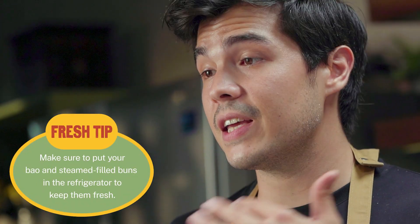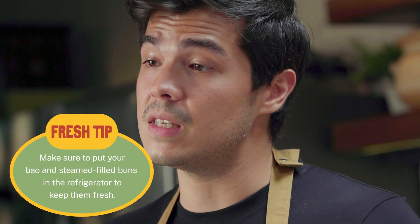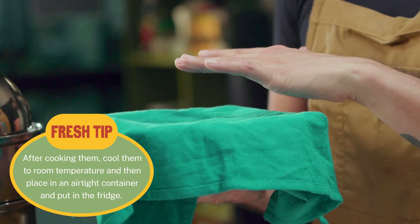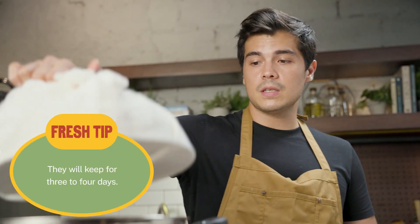To get these really big and fluffy, you can proof them for up to one hour more, but you can check after 20 to 30 minutes and see if they're the size you want. If they look airy enough, then you can go ahead and start the steaming process.